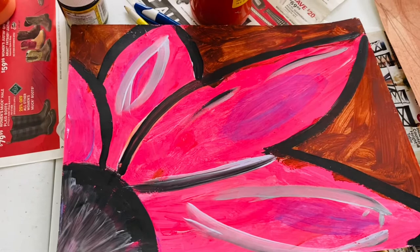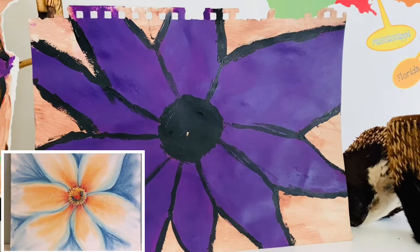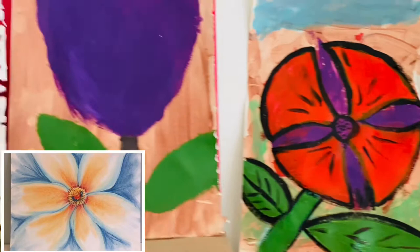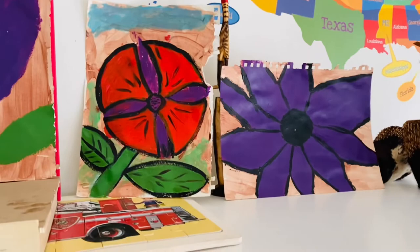We've finished our Georgia O'Keeffe inspired pieces and here they are. Here's one of them, here's another one, and here's another tulip. We did two tulips — that's the final tulip. So those are our pieces.